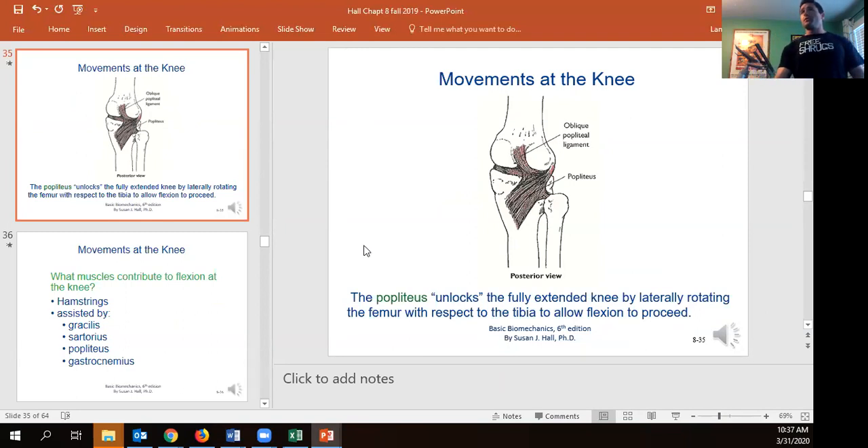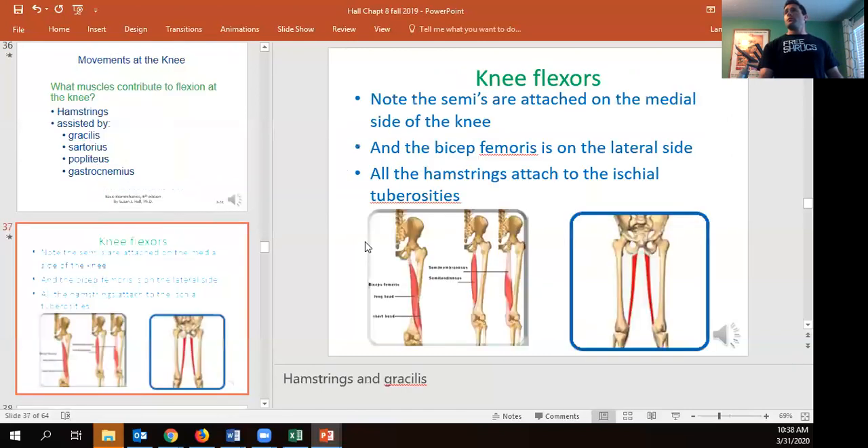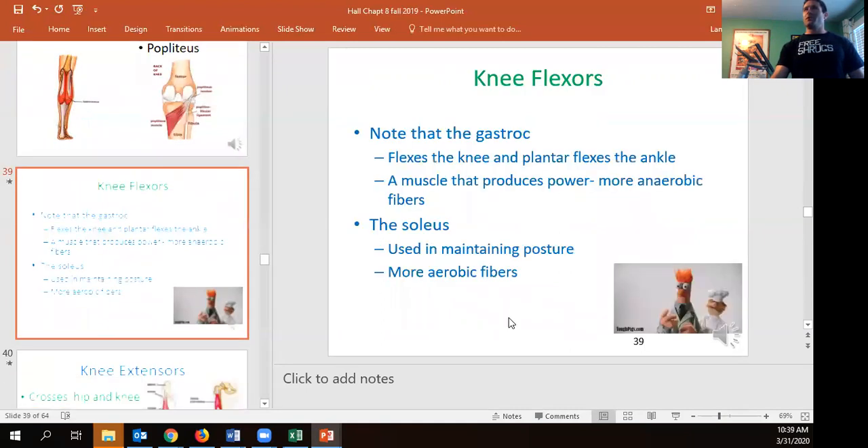The vast majority of knee flexor work is done by the hamstrings, with some contribution from the gastrocnemius. The gracilis, sartorius, and popliteus contribute to a lesser extent. The biceps femoris long head is the only two-joint hamstring muscle; the short head is single-joint. Semitedinous and semimembranous are both two-joint muscles providing both knee flexion and hip extension. The gastrocnemius has its origin on the posterior femur and inserts via the Achilles tendon at the calcaneus.